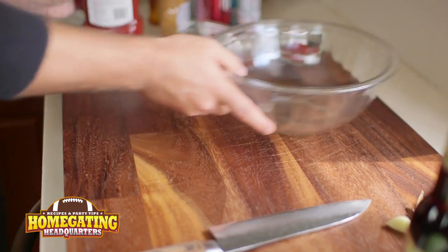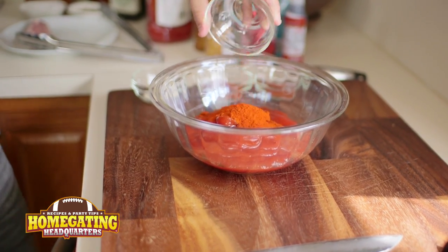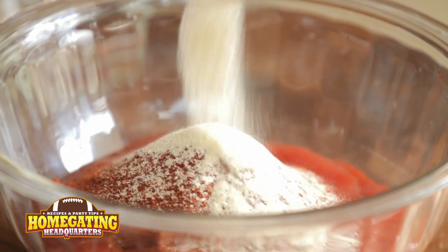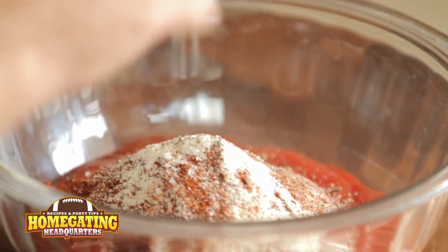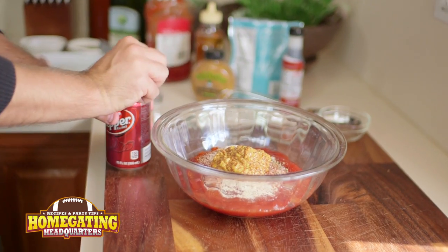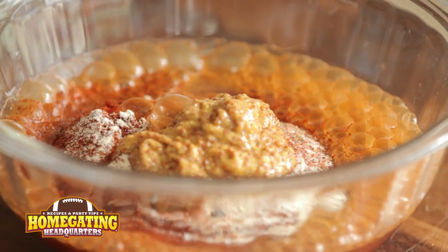Now let's get to our barbecue. This is really, really simple. It's going to be ketchup based, so we're going to start with a good bit of ketchup. We're going to add some smoked paprika, some chili powder, some paprika, and some onion powder. We're also going to add a bit of salt and pepper, some whole grain mustard or stone ground mustard, some Dr. Pepper, and some liquid smoke.